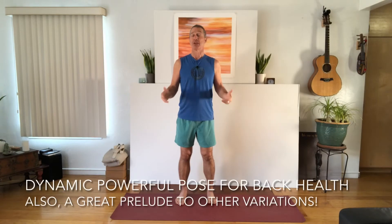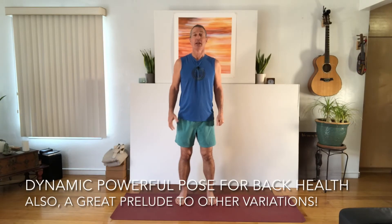I am very excited to share with you today a modified version of Utkatasana, or powerful pose. This is the version that I teach a lot these days in my yoga for back health class. It's a nice one because you still get some of the great strengthening in the legs — sometimes called chair pose, but I prefer powerful pose.